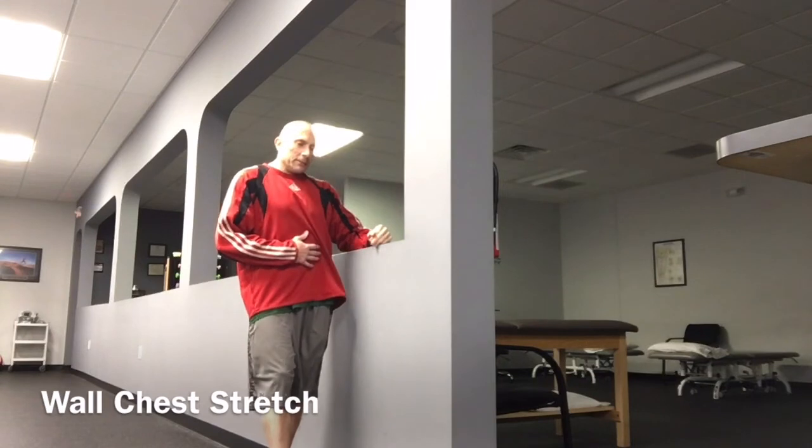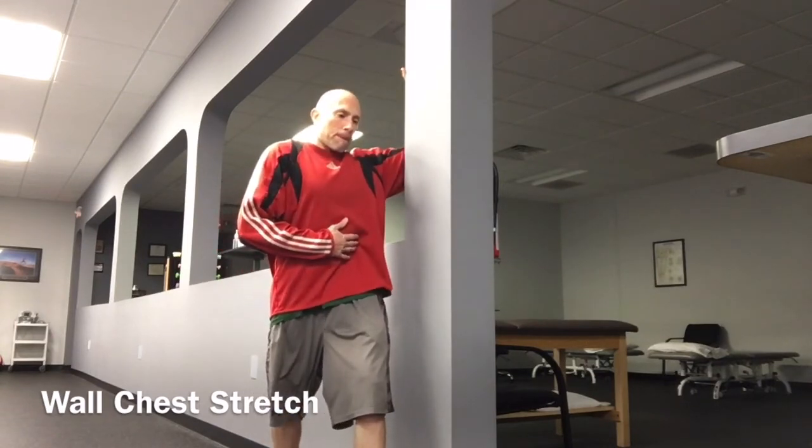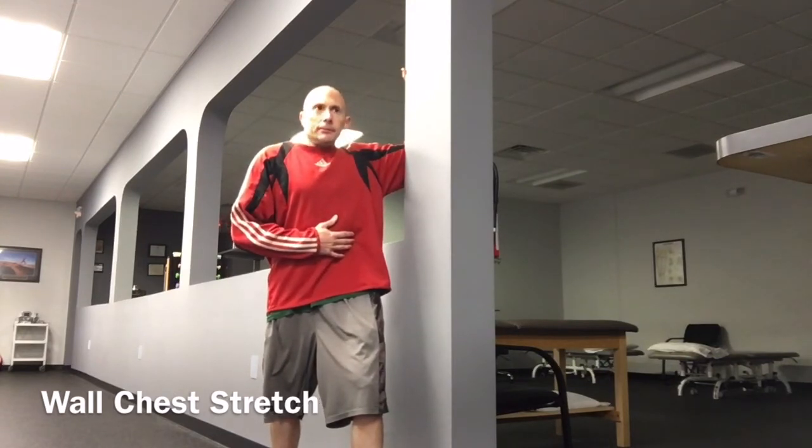Hold this stretch for approximately 15 to 30 seconds. Perform three to five repetitions. If you experience pain, slightly lower your arm or just decrease the intensity of the stretch.